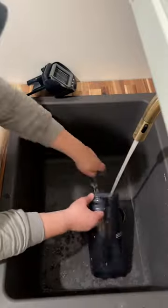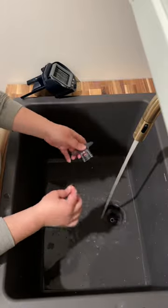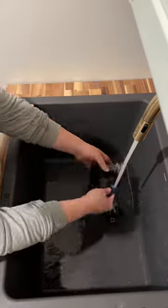Next, empty your dirty water tank then start rinsing your parts. I do the dirty water tank, then the strainer, then the roller cover, and then finally the roller itself.